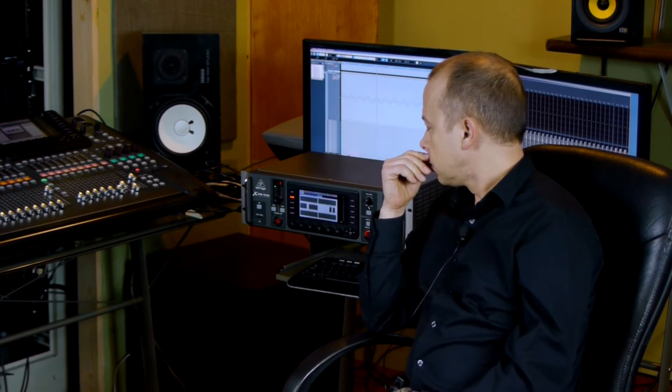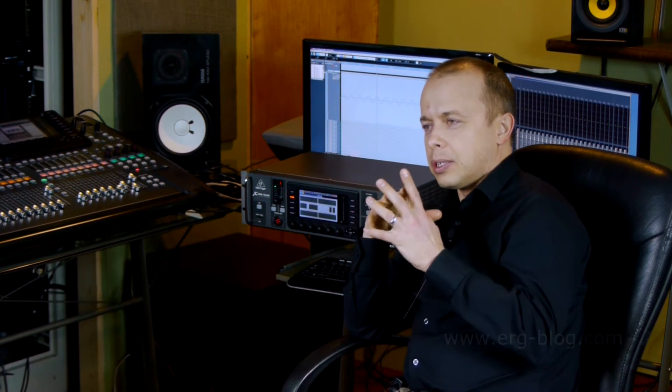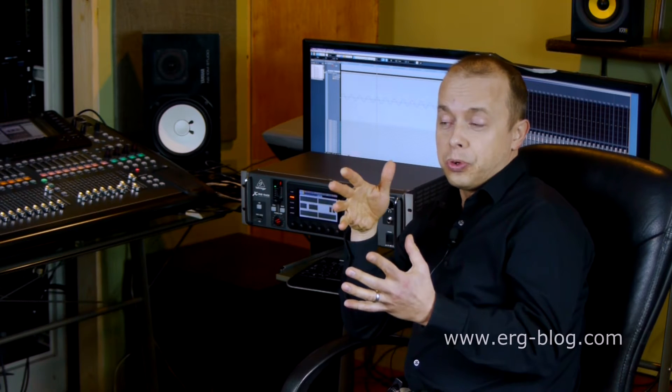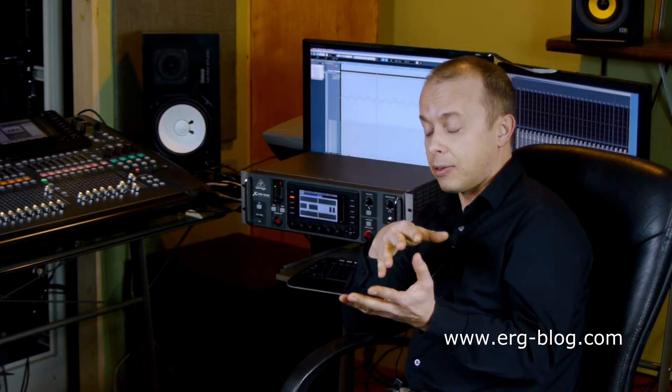Since we got these boards — this one and this one — we've always been thinking: is it really possible to, through USB 2, record 32 channels and play back 32 channels?